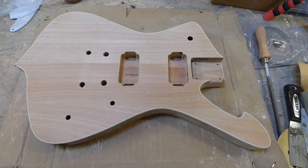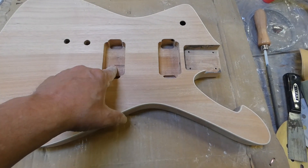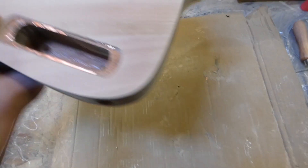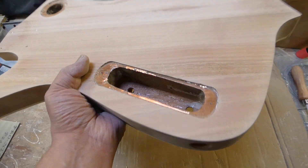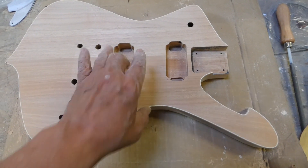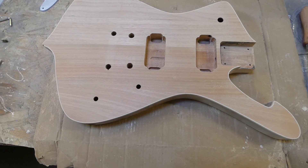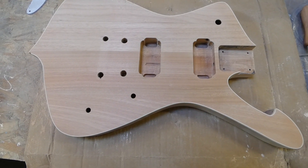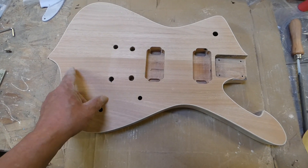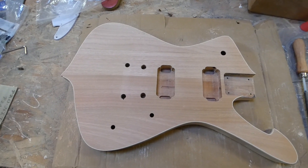All right. Well, I got the body all sanded down to 320 — front, back, and sides. Also, if you notice, I took out the shielding tape that I had here, and I did that on the back side as well. There's still a little edge on there but I'll scrape that off with a razor blade. I found that I had some other stuff that I wanted to try out for shielding, so I'm going to use it instead of the copper tape. I'm still waiting for my other piece to show up so I can start working on the binding. But until then, that's it — I'll be back later.